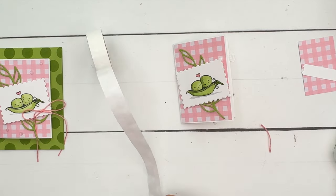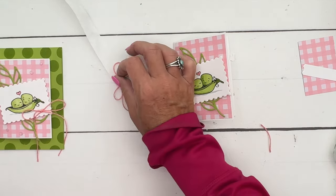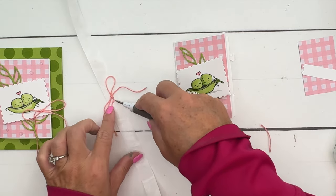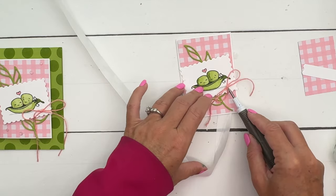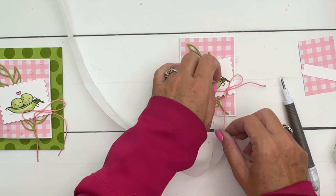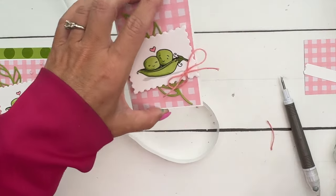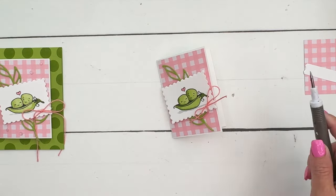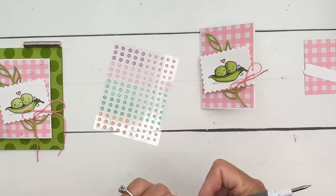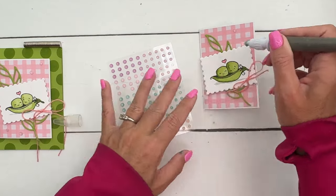Get a mini glue dot - I'm going to use my Take Your Pick tool and pick it up and put that right there in the corner. Trim off those ends like that. Let's add a little bit of bling - some Pretty and Pink rhinestone dots - and we'll put maybe two up here and one down there.